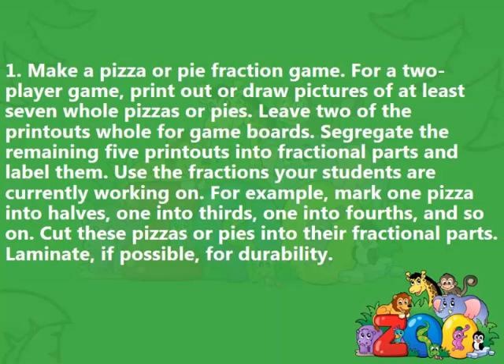Instructions 1: Make a pizza or pie fraction game. For a two-player game, print out or draw pictures of at least seven whole pizzas or pies. Leave two of the printouts whole for game boards. Segregate the remaining five printouts into fractional parts and label them. Use the fractions your students are currently working on. For example, mark one pizza into halves, one into thirds, one into fourths, and so on. Cut these pizzas or pies into their fractional parts. Laminate, if possible, for durability.